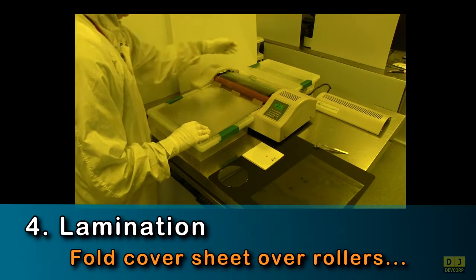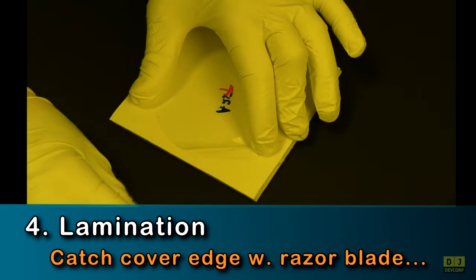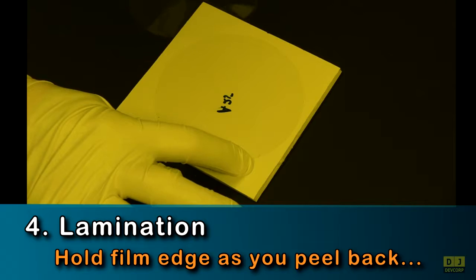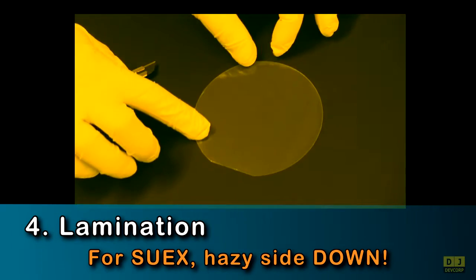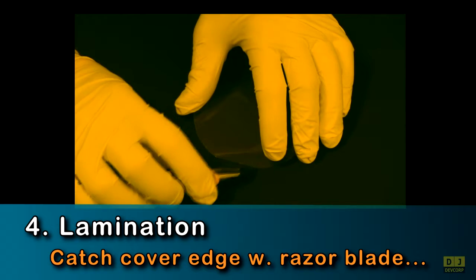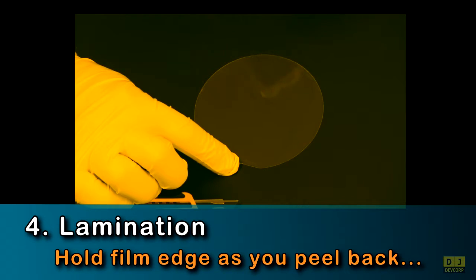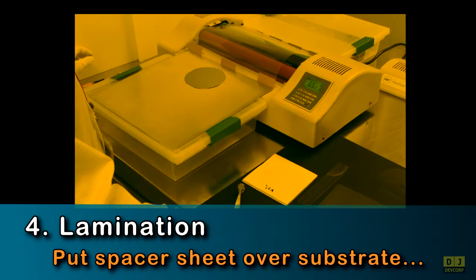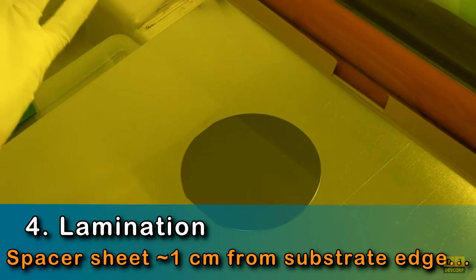You are now ready to remove your film's top protective sheet. For 8X film, place the number side down. Catch the plastic protective sheet edge with a razor blade, then hold that edge while peeling back the sheet. If you have SUEX film, place the hazy side down. Catch the plastic protective sheet edge with a razor blade, then hold that edge while peeling back the sheet. Next, place your substrate 2 to 4 inches from the carrier edge, then place the spacer sheet on top of the substrate, leaving about 1 cm of the substrate's leading edge exposed.